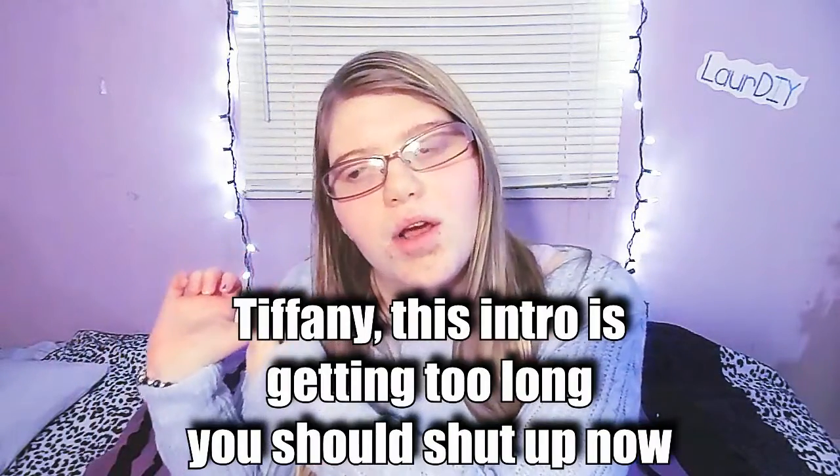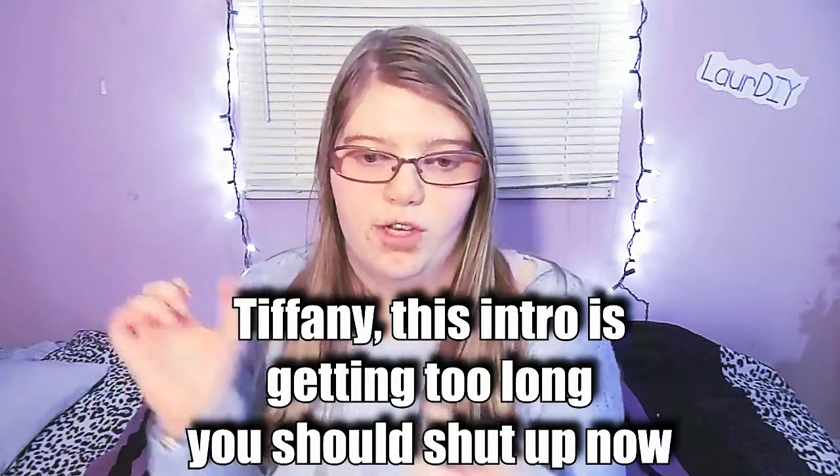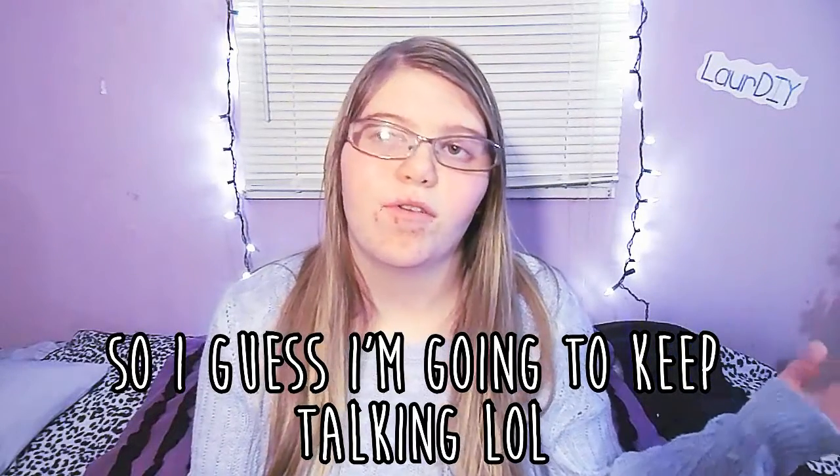This video is going to include: how to change your font on your phone without root, how to make a custom ringtone, and maybe some wallpapers you can make for your phone. I do that kind of stuff and I will soon get separate videos out on each of those, but this intro is getting really long so let's get into it.